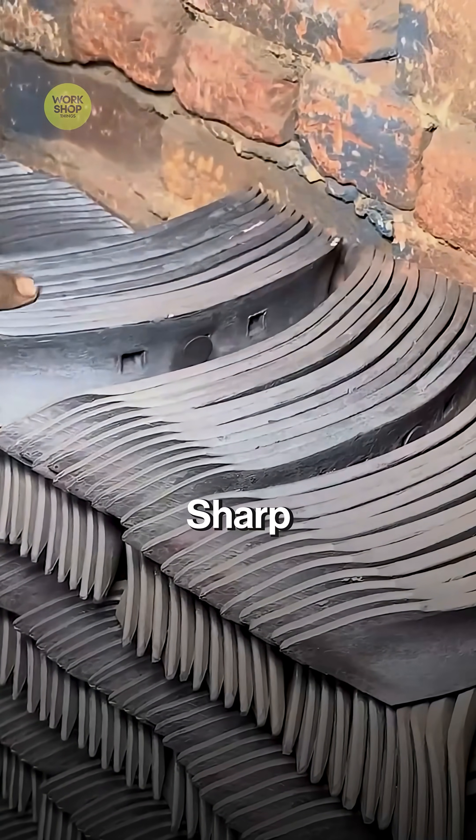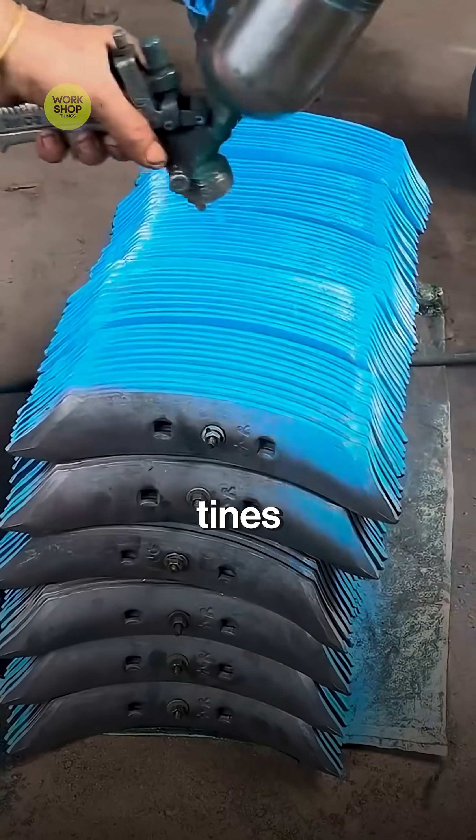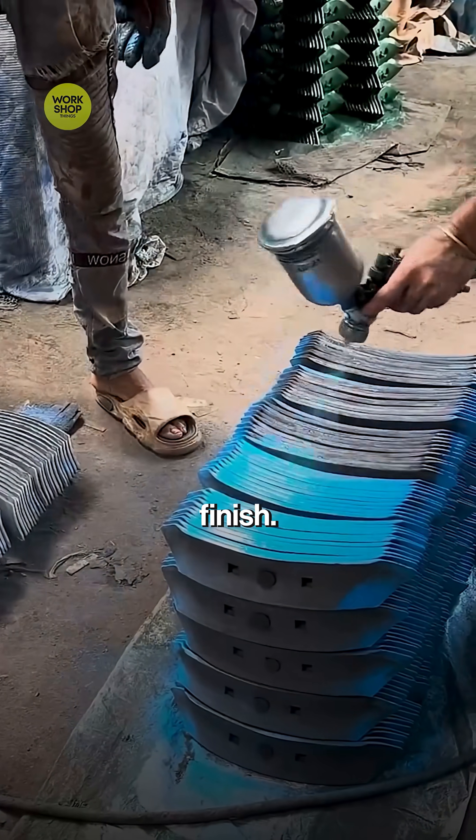Edges are dressed on the wheel and sharp lips vanish so soil flows cleanly. Stacks of raw tines are wiped down, then sprayed a bright blue protective finish.